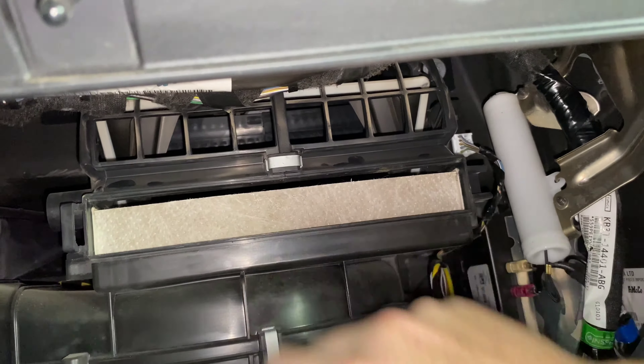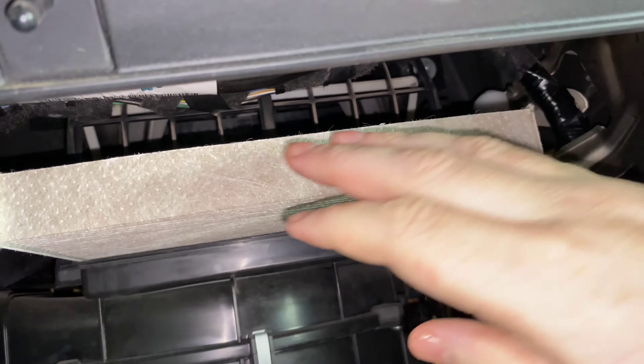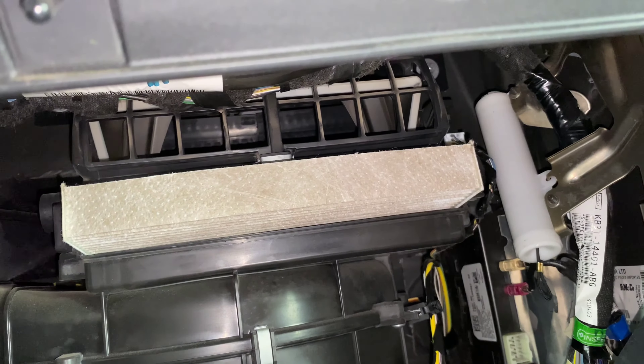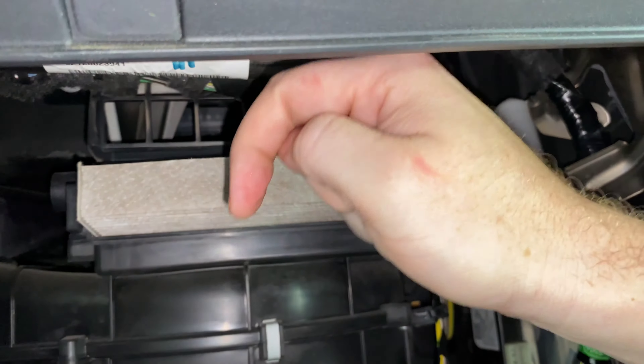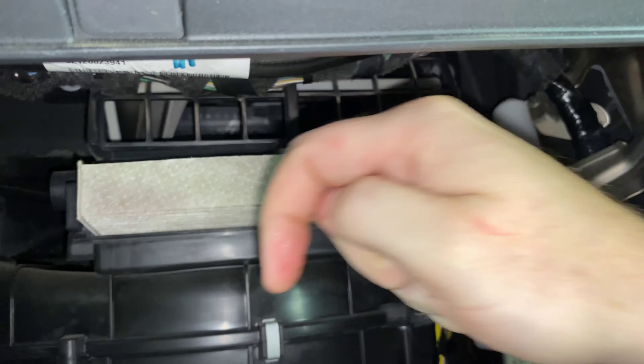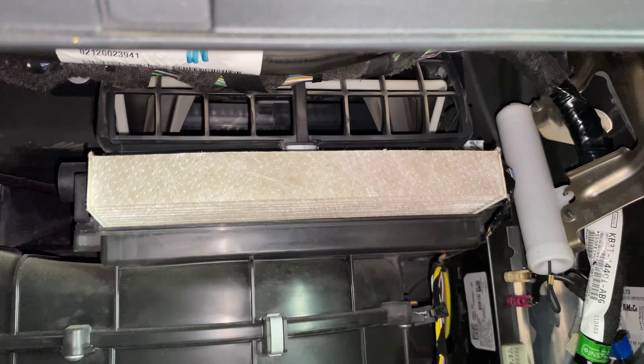And now we can see the actual filter right here. You'll put your new filter in. Make sure you pay attention to the airflow indicator on your new filter — you want to make sure that arrow is pointing down. So you have your airflow indicator pointing down, and then you'll just reverse everything we just did to close it up.